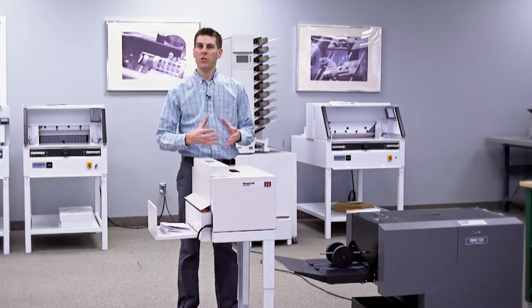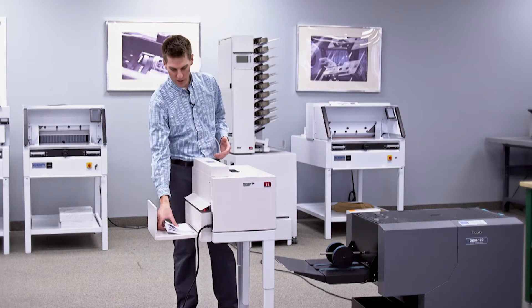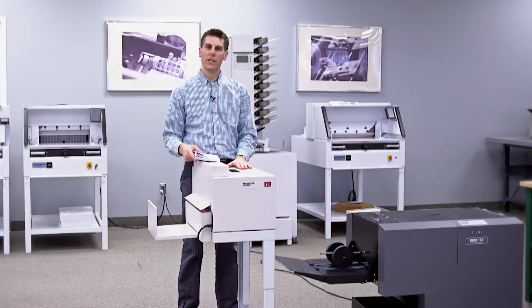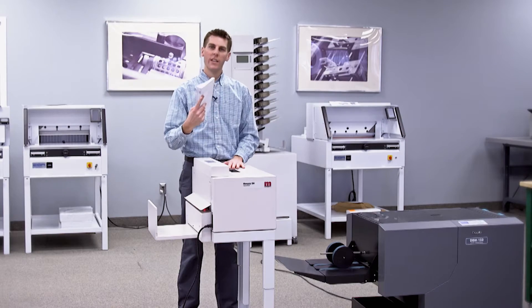The last pro is you could purchase one of these instead of a face trimmer. Because we're producing a nice square flat book, we can take them to the guillotine and face trim them very easily. So you could take the money you might have used for a face trimmer and go here, and all of a sudden you're adding enhanced value to your customers.